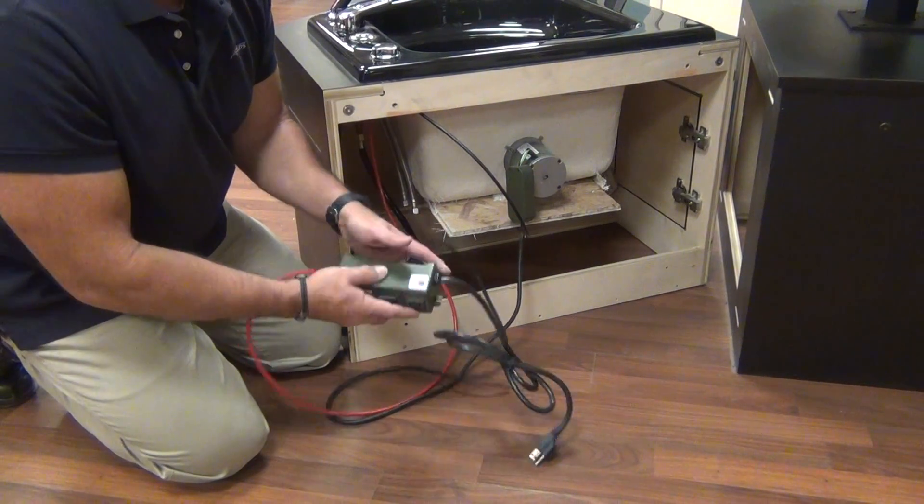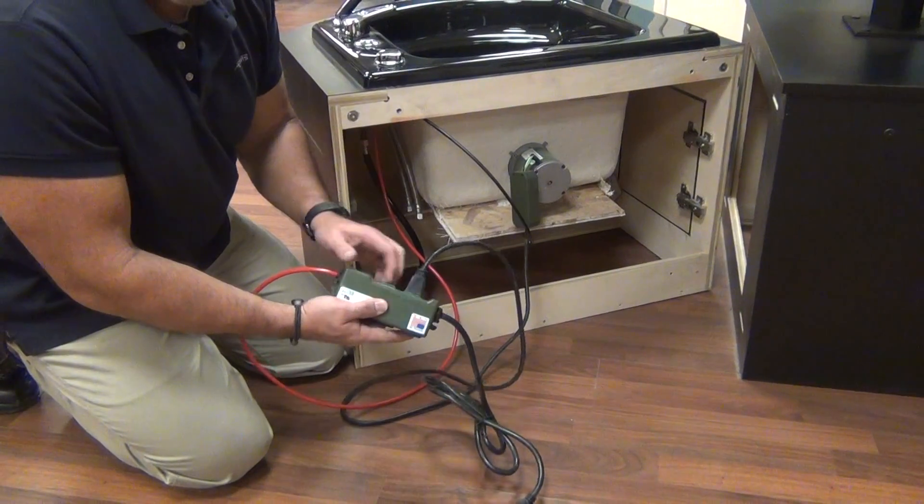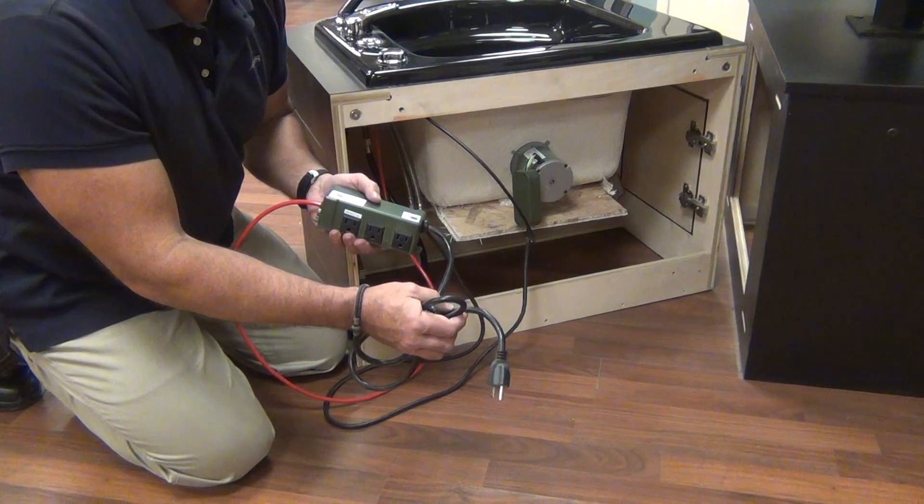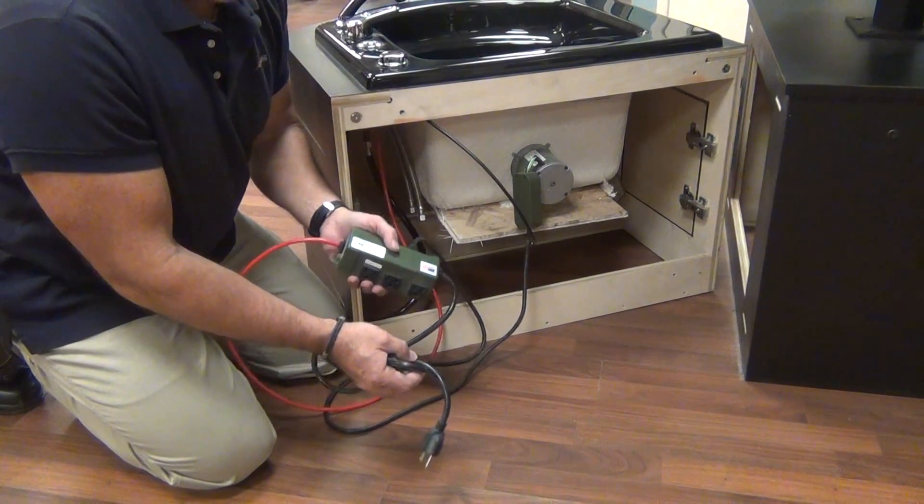So this is only for drains. Again, this is for your actual pump, and this of course goes into the standard wall outlet — more than likely a GFI unit, depending on your local codes. Again, this is Johnny Chaff, thank you very much.